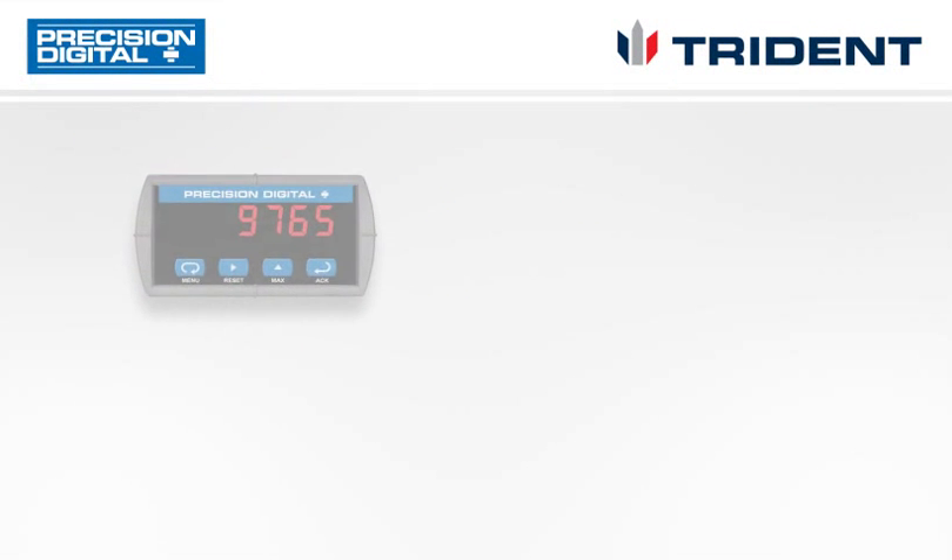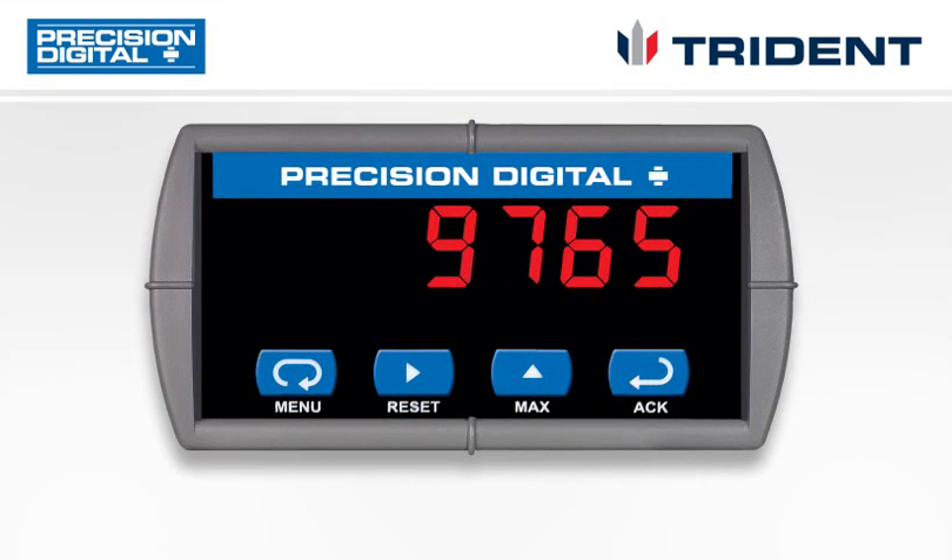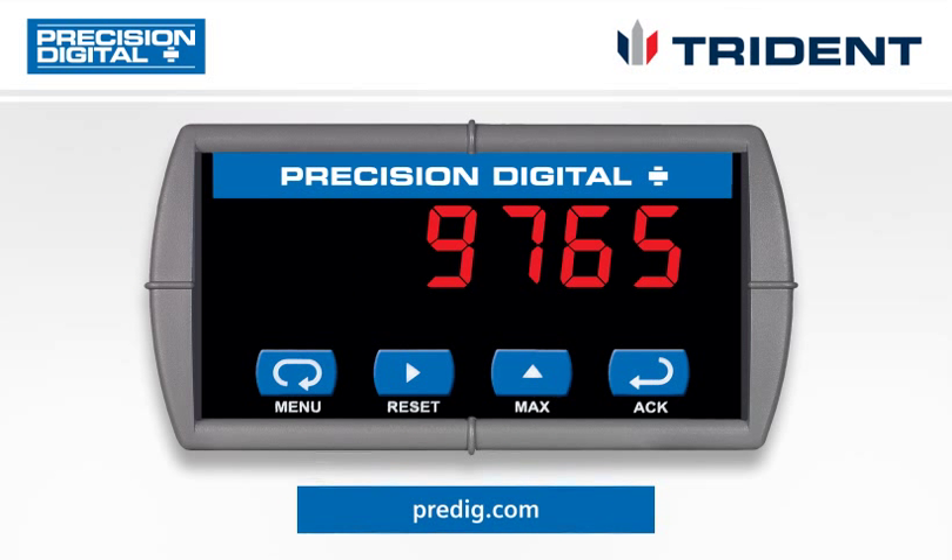The Triton meter is designed to handle whatever your process monitoring needs may be, with any of your process instrumentation. It should be an integrated part of any flow or level solution. For more information, download data sheets and manuals for the Triton at predig.com.